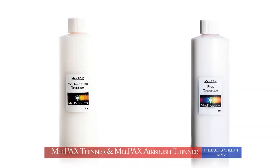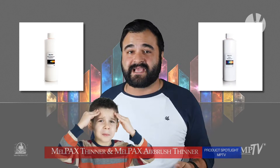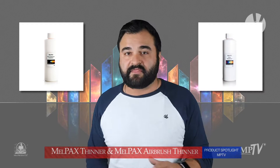Mel Pax Airbrush Thinner is not one to be confused with Mel Pax Thinner. They look basically the same and they almost say the same thing, but their uses are totally different. Remember, Mel Pax Airbrush Thinner is only used for airbrushing — nothing else. Where Mel Pax Thinner is used to reduce opacity, create washes, glazes, watercolor, and even alcohol color effects.